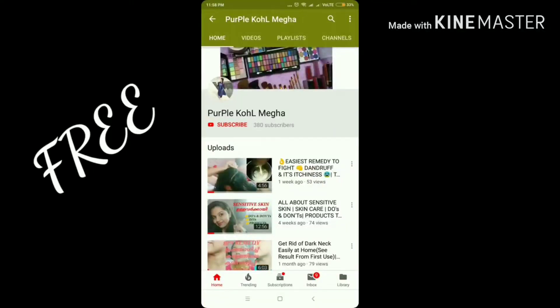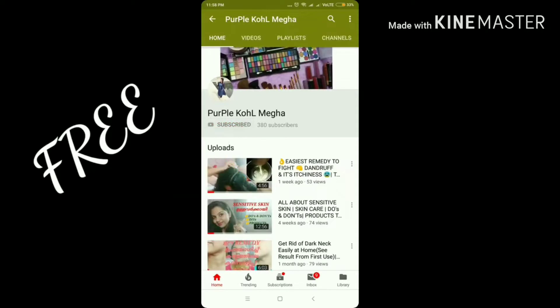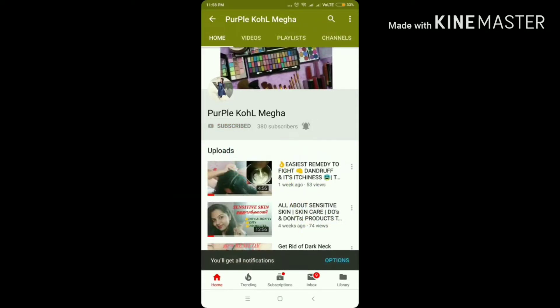If you want to subscribe to my channel, click the subscribe button and the bell button to get more interesting videos and notifications.